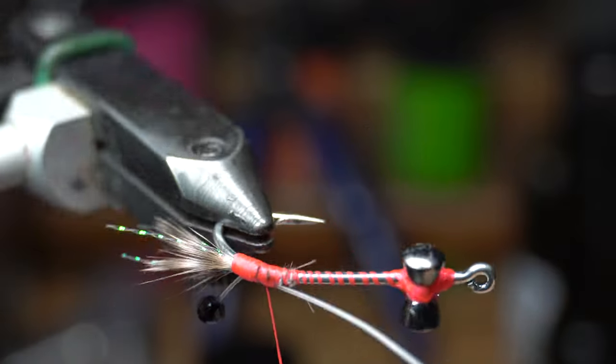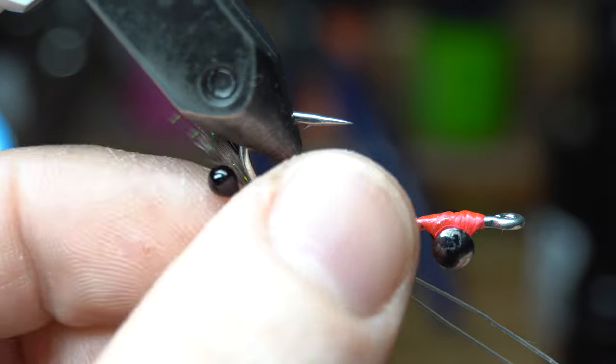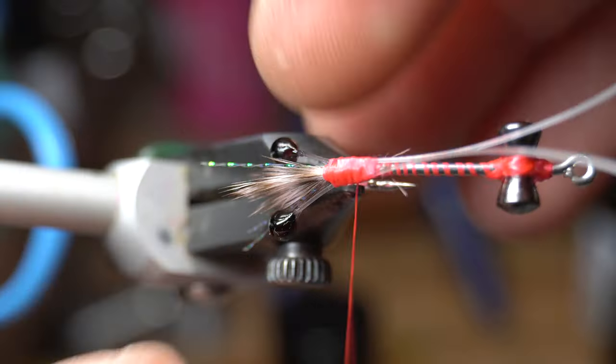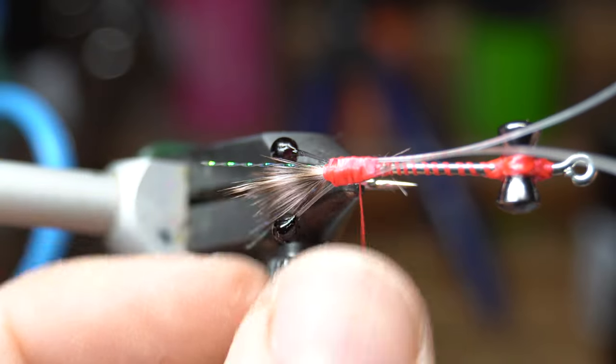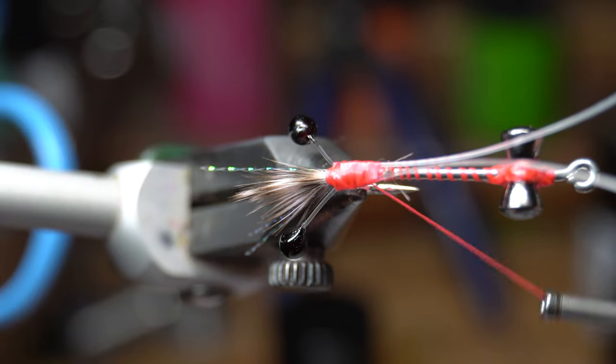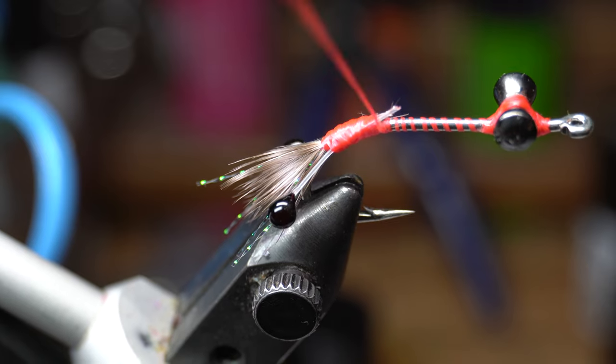Turn the hook around and tie the other eye in on the other side in the same way. Make sure these are extending out at even length. Pull them outward again and make wraps under them once more to ensure they stay splaying outward. Then cut off the excess mono and clean up that section with some wraps.